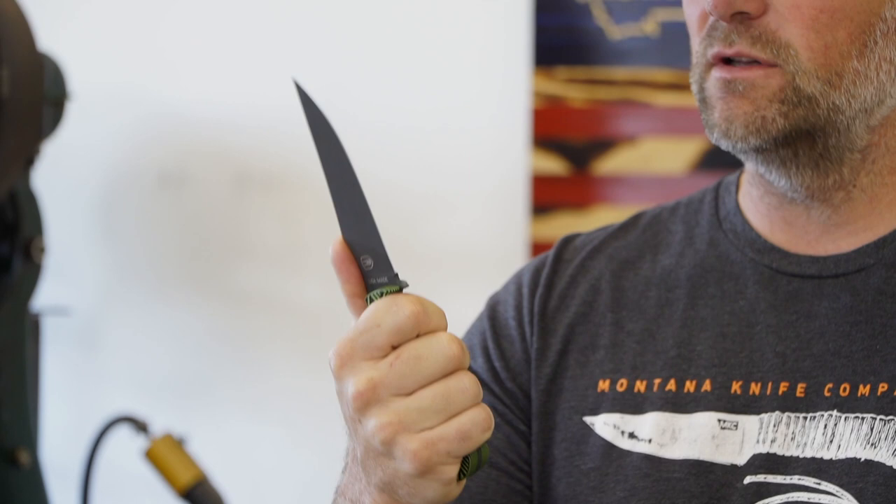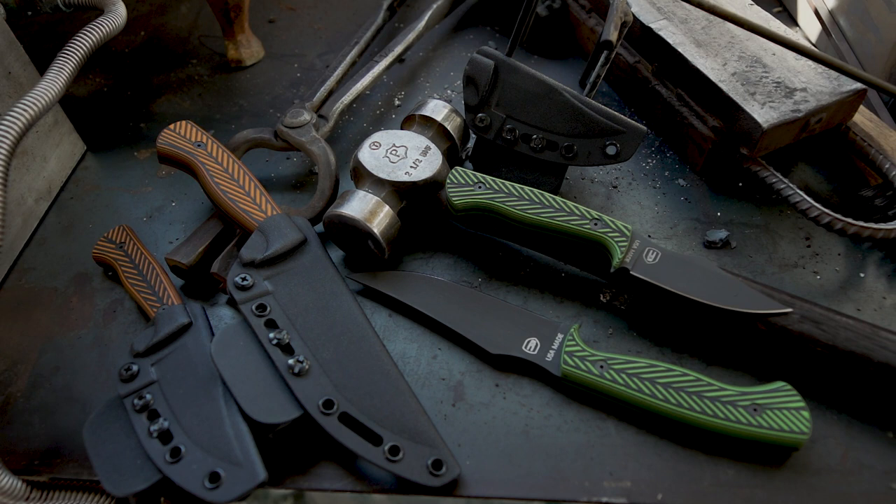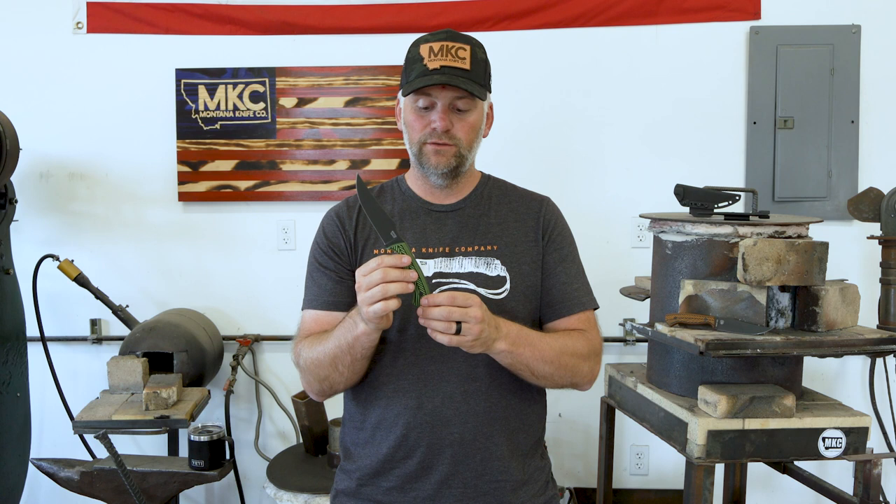This is a blade that was largely designed and thought up by John himself. John and I scratched this out on a napkin while I was at his house last February. One of the big features that he wanted was to be able to put your thumb on the top of this blade right here. He likes to be able to get a good grip on this knife and push through things with that thumb back there. One of the other things John wanted to make sure of is that this wasn't going to slip out of your hands. So we added this really cool texture that actually looks like the fletchings — the veins on an arrow.